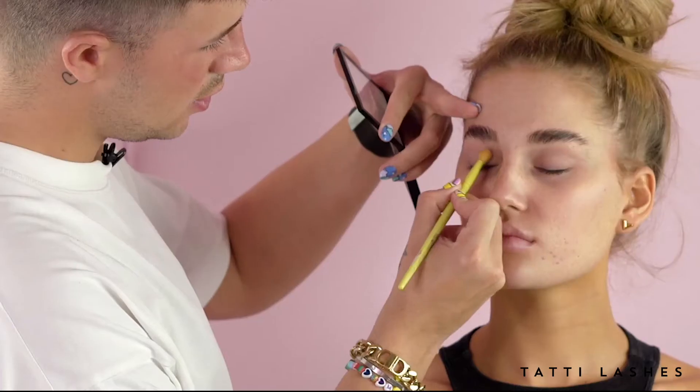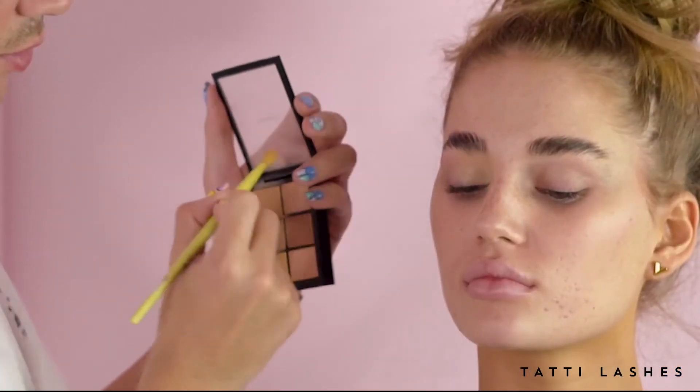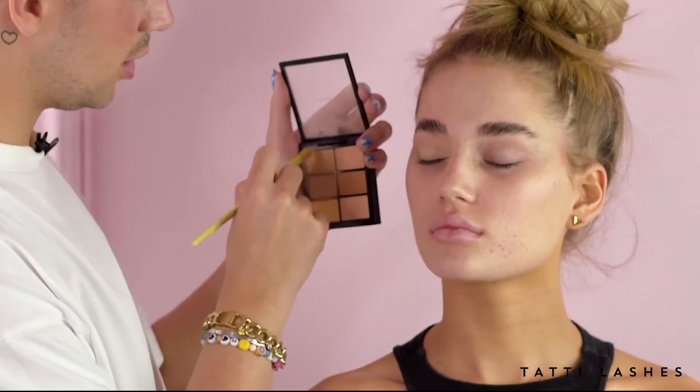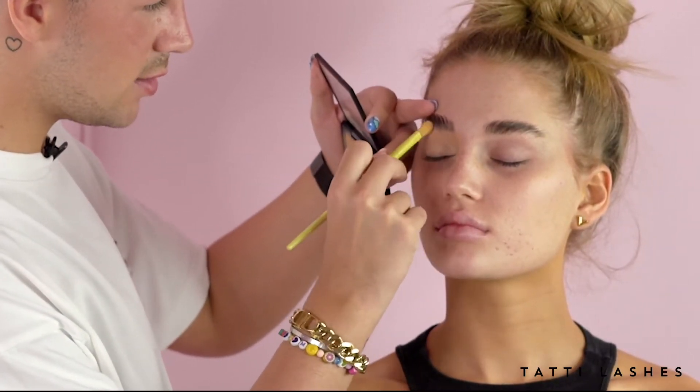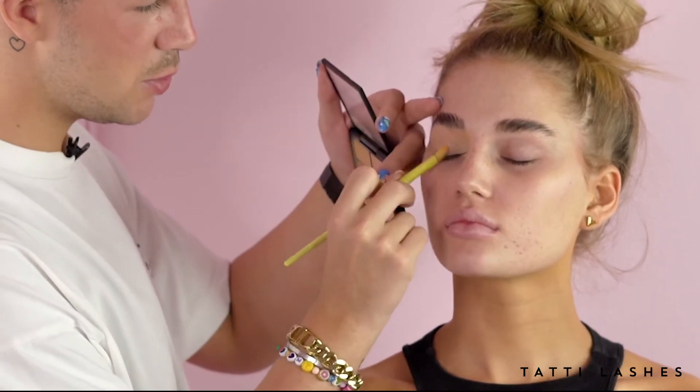I'm going to start with the eyes for this one, just because I want to make sure that I've got my eye as crazy as I can get it, and then I won't mess up my skin. Because it's going to be a bit more of a complex eye, I'm just going to make sure that I've done my eye work first. I'm just going to buff some concealer all the way over the lid — this is just to give it a nice even base, because then I'm going to go in with some gels and paints to really sculpt the eye and get it looking nice and spooky.